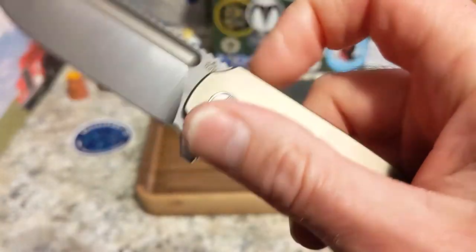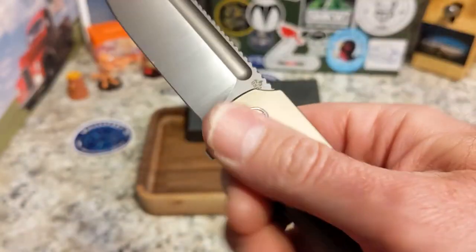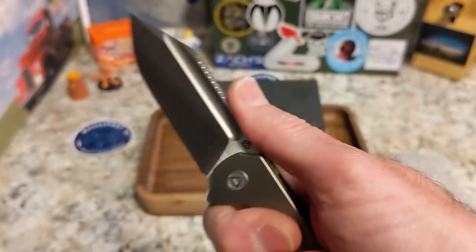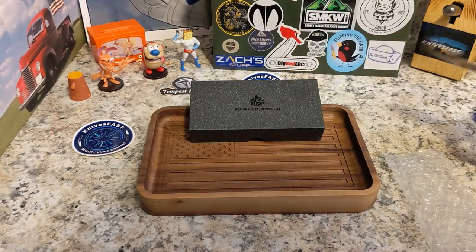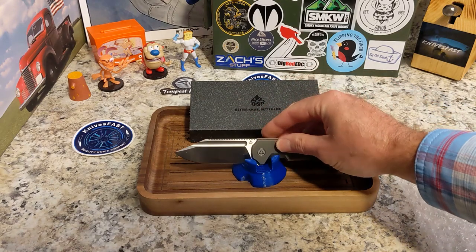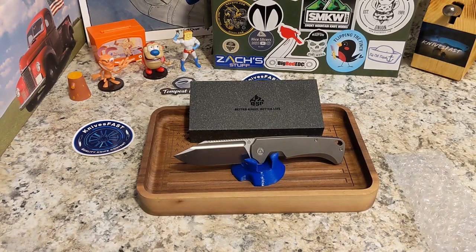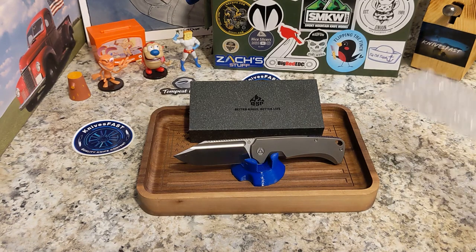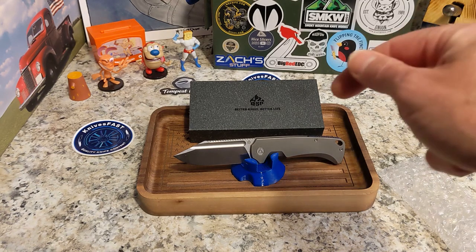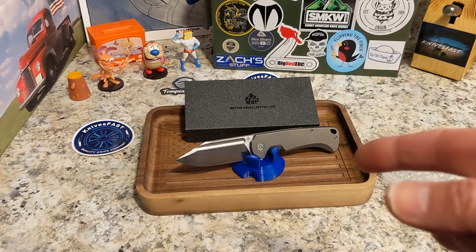Anyway, very excited to have this in — thank you David from QSP Knives USA and the leader of our Apex group for sending this beautiful knife around. I am excited. I have been wanting to check this one out and carry it ever since I saw it at Blade Show. Super cool guys, really excited, really good knife. Let me know what you think of this one. I said this was going to be a short unboxing and I was not lying — there you go. That is the QSP Rhino. Look for a review of this one coming very soon to the channel.